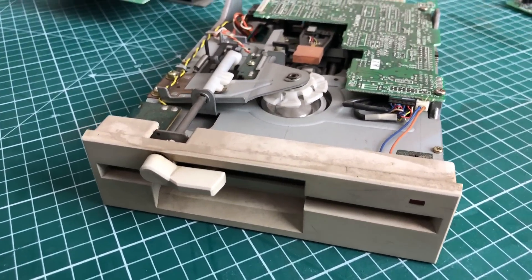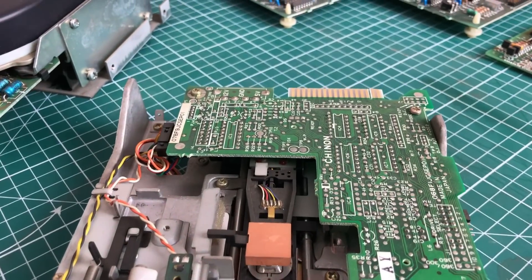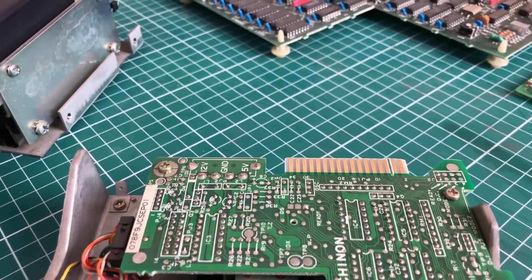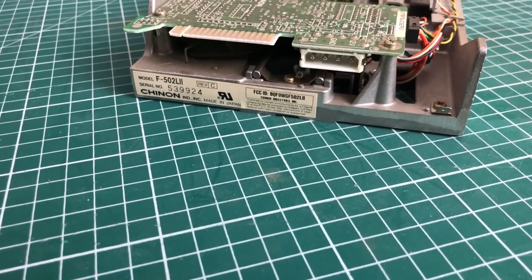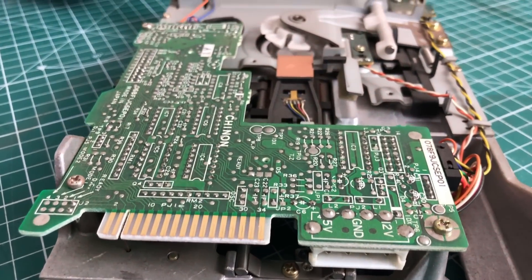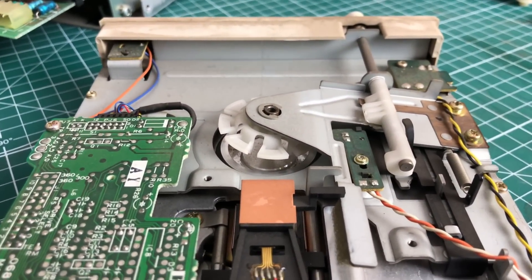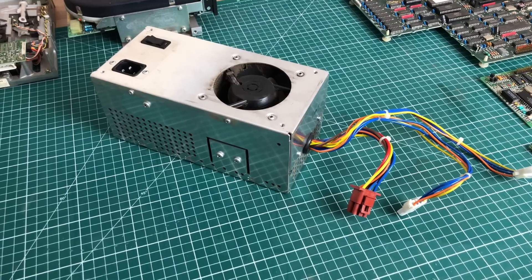Here we have the 1.2 megabyte five and a quarter inch floppy drive. It's nice that it's 1.2 megabytes, because a lot of these XT clones only came with 360 kilobytes. The drive works really well and I haven't found any issues with it.